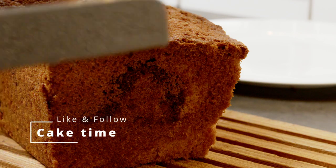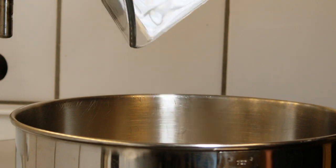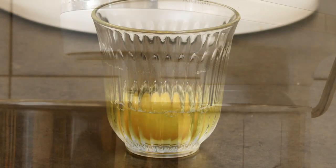I was feeling like baking a cake, so that's what I did. This is called a marble cake in Danish, but I prefer it layered, so I made it that way.